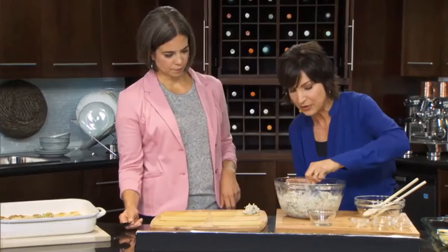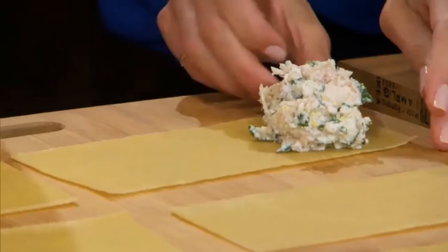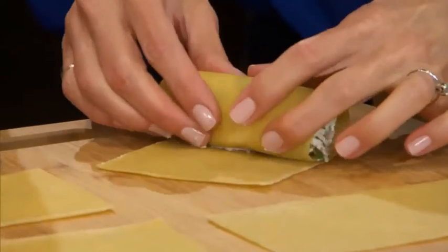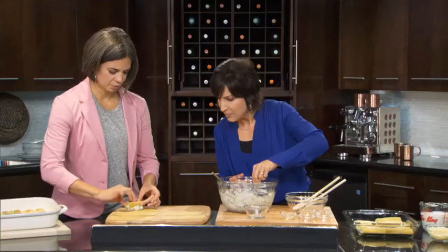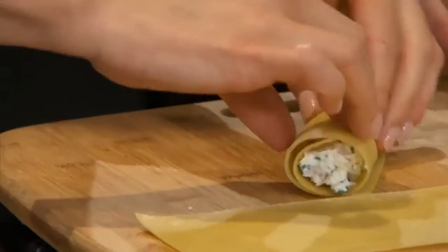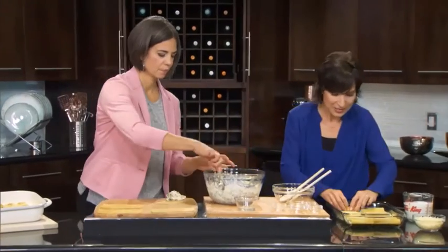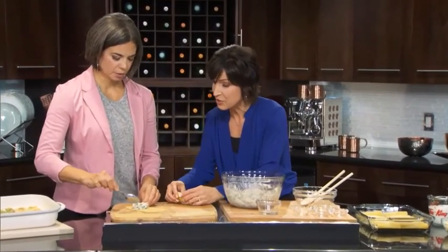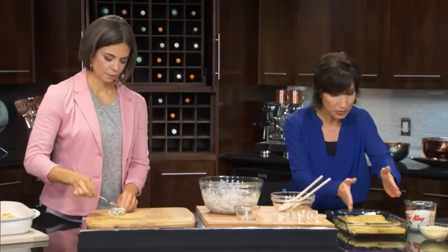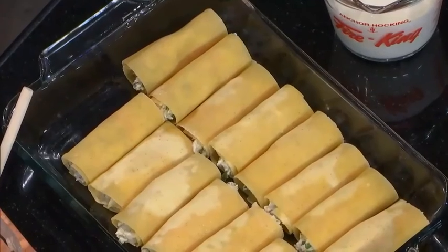Take about two to three heaping tablespoons of the filling and put it at the end of one of the lasagna sheets. Then just start rolling from one end — tuck it in a little bit and roll it, placing the seam side down. The recipe calls for 10 lasagna sheets, and you cut them to fit your pan with about two rolls across in a nine by thirteen pan.